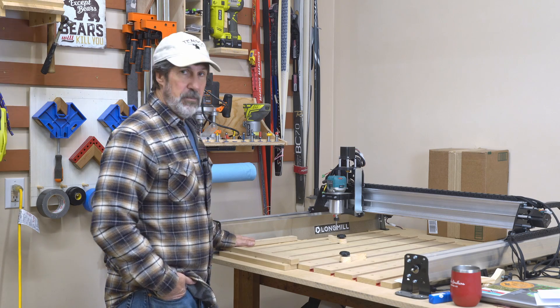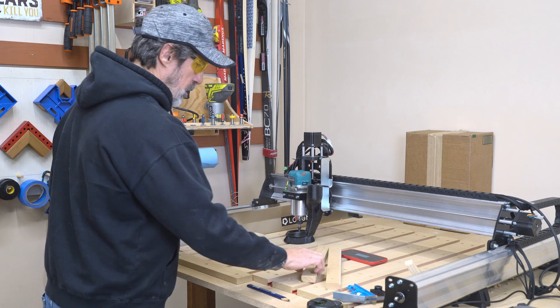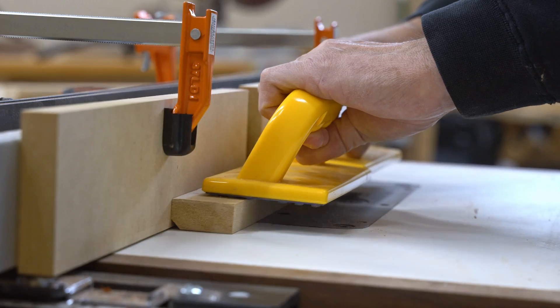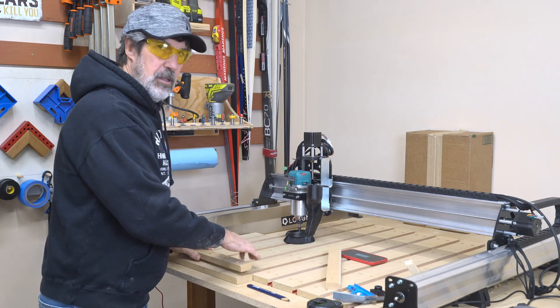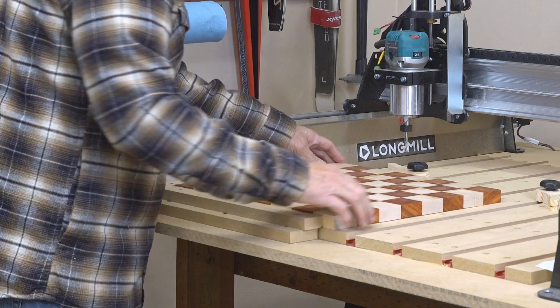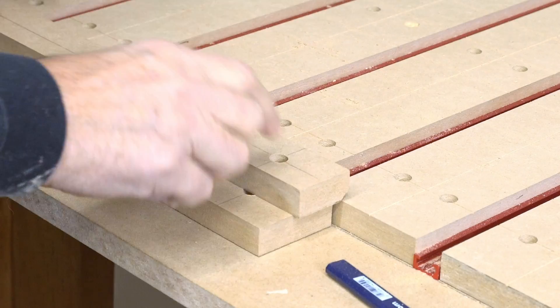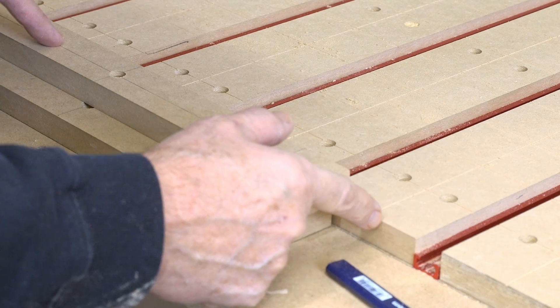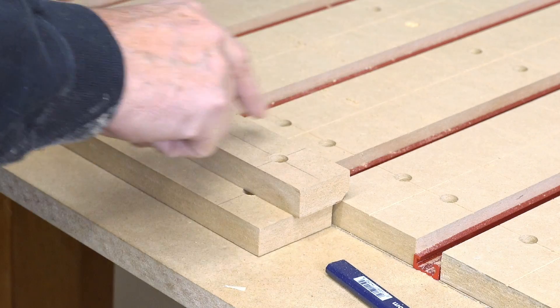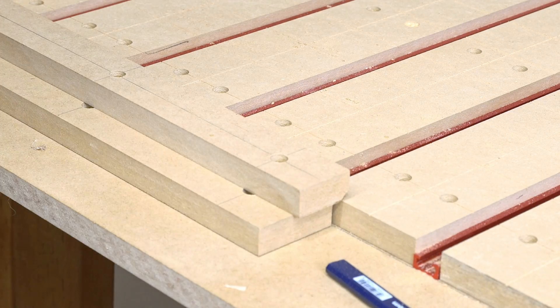I then took the last of my MDF from the table and made the fence. Two wider pieces go in the corner, and on the top pieces I went ahead and chamfered the edge so dust and clippings can go underneath — that way when you push your piece up against it, it won't be affected by sawdust gathering underneath. I screwed down the top pieces just over the edge, which is as far as my router will go to cut, so I can put a bit in and square it up to the table.